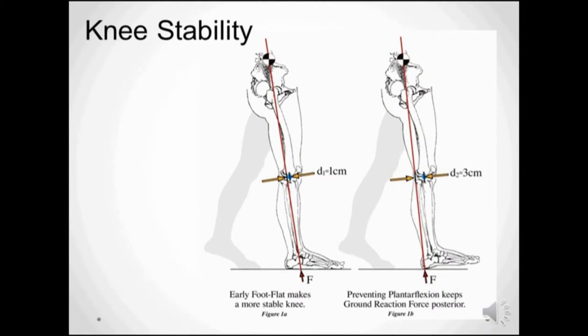This diagram shows the same comparison. The image on the right depicts a situation that occurs with a brace that resists plantar flexion too much. The ground reaction force maintains a more posterior position to the knee, and this results in a shorter step length, knee buckling, or poor energy efficiency during gait.